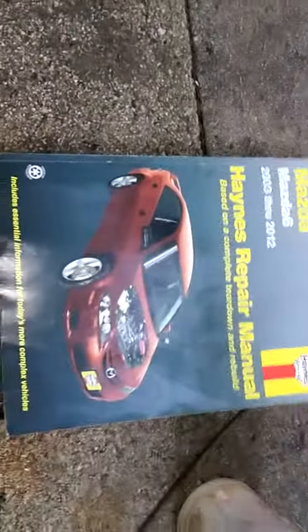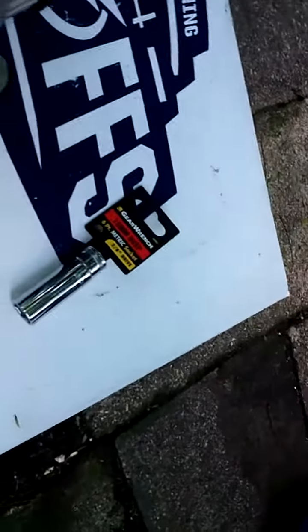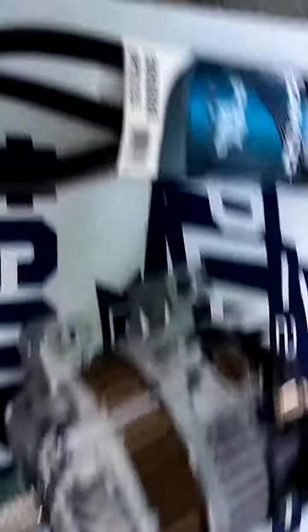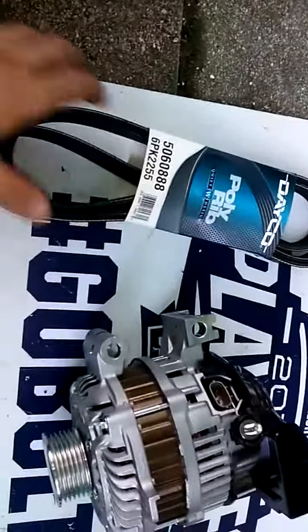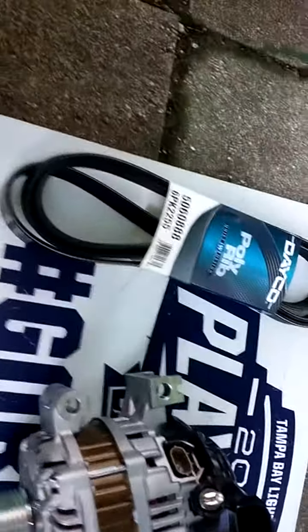When I work I use a Haynes manual, so I'm not just winging it. We got a new Denso alternator — you know, Japanese car. You'll need a 15 millimeter socket. I also just had to buy a new belt to get the old one off, and while I'm at it I'm just going to replace the belt since I'm already going to be in there anyway.